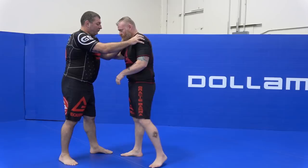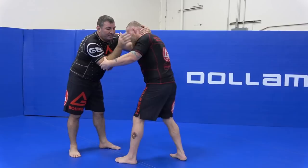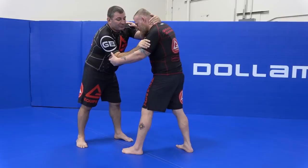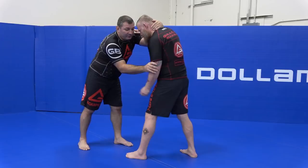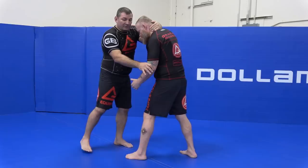So again, we're right here. I hold my head, and I have my other arm — I can place my hand anywhere from the shoulder to the elbow. I really like this position right here because I get better control. In no-gi, having the wrist is not the best, so when I start wrestling I like to go to the elbow.